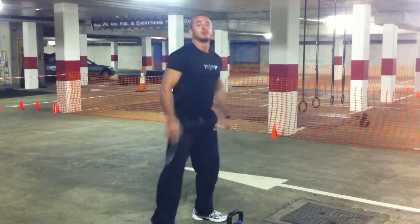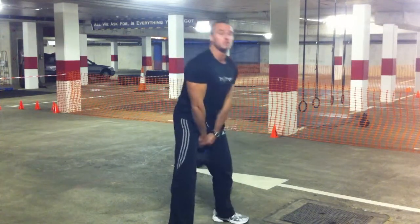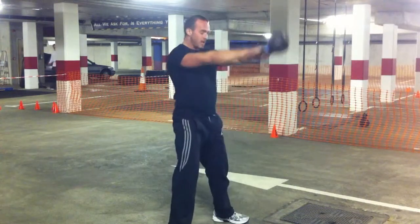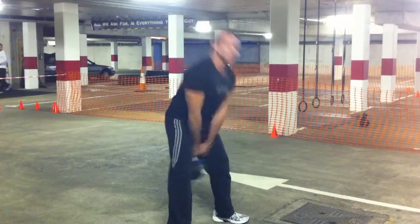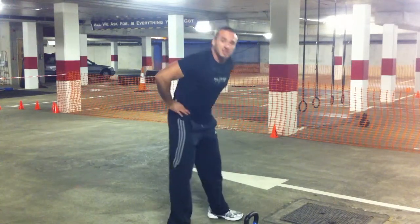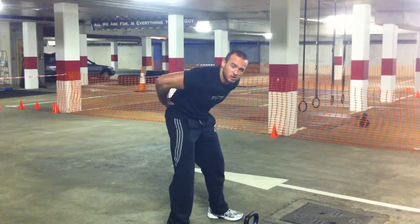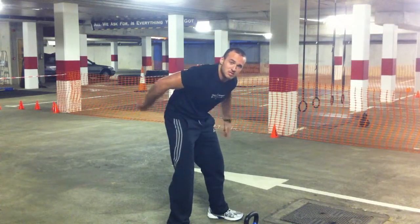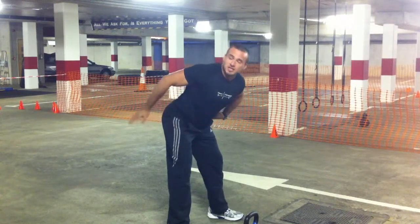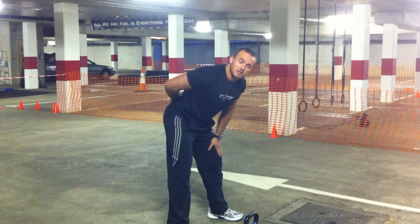As long as your stomach stays open you're not going to be bending your back. This is the incorrect method for a lot of beginners doing the kettlebell swing — closing the stomach over and going back, and there's your back. When you keep your stomach open as you come back, you keep your pelvis tilted forward as opposed to rolling back, which would put negative pressure on your spine. Tilting your back to the air will make sure your back stays nice and straight.